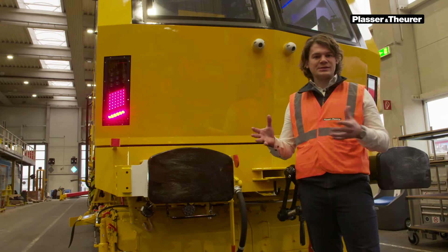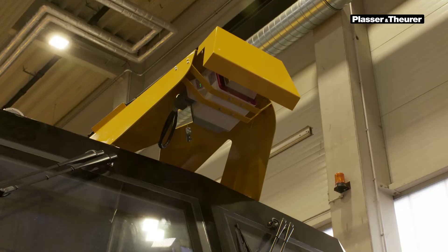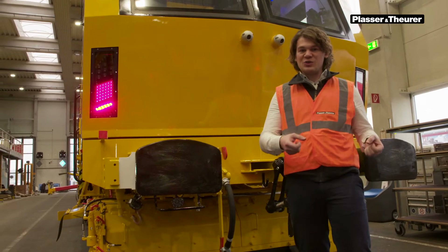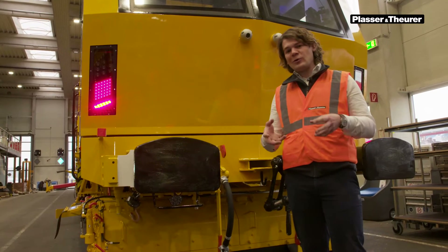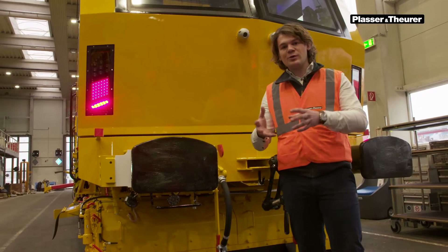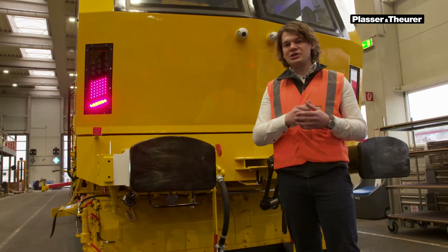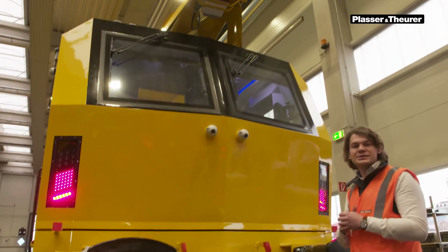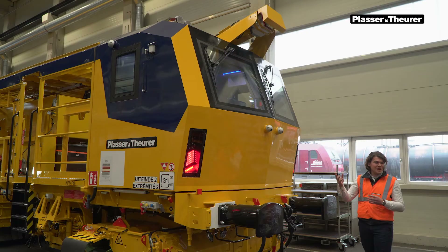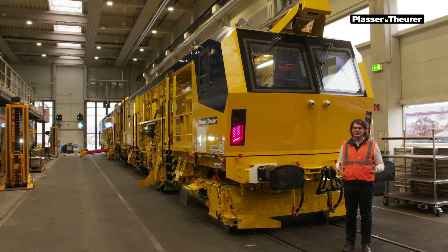Thank you Florian for showing us the assistance system. I'm at the back of the machine and I want to show you something really nice. Every time you tamp, you are doing a correction to the track geometry — basically putting the tracks somewhere new. To avoid collisions, you have to check for track clearance and platform clearance. Usually this is done manually, where a worker goes outside and checks if everything is within specifications. On this machine, we implemented another 360-degree scanner at the back. It scans the surroundings and adds this information to the protocol automatically as part of the work acceptance protocol. This eliminates safety hazards for the track workers.